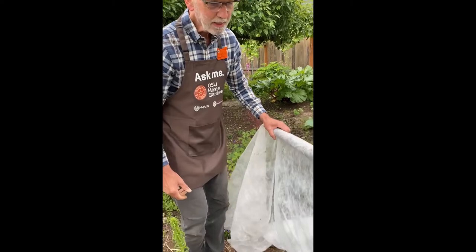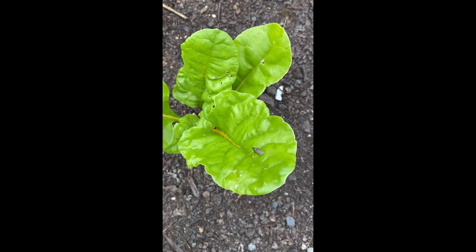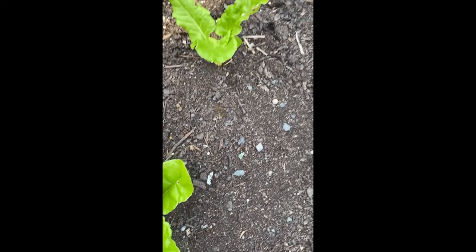By using row covers, I break up the life cycle of the fly. The row covers keep the adult fly from coming in and laying its eggs on the plant leaves. You can see these are chard plants that I've been growing — in fact, right there is probably a fly that's already found one of the chard plants and is thinking about laying an egg. So I'll have to be careful when I put the cover back to make sure there are no active insects underneath it.